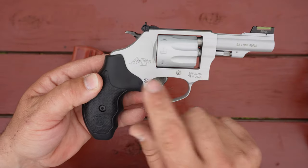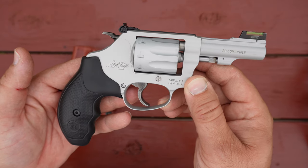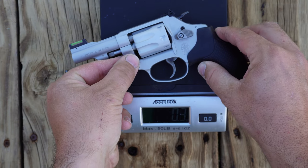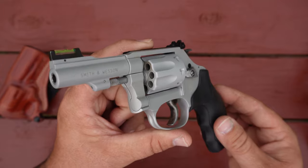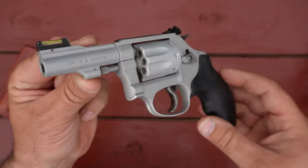You can see it says 'Air Light' on the side, and Air Light it is. They advertise the weight of this gun at 11.7 ounces on Smith & Wesson's website, and according to my scale it's exactly 11.7 ounces. It has what Smith & Wesson refers to as a matte silver finish — let me give you guys a look at that finish on both sides of the gun.